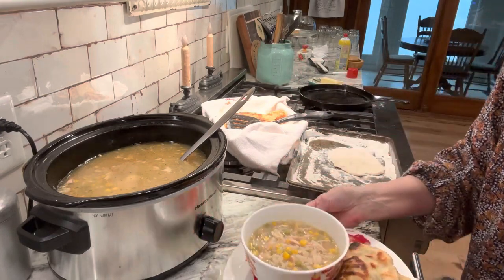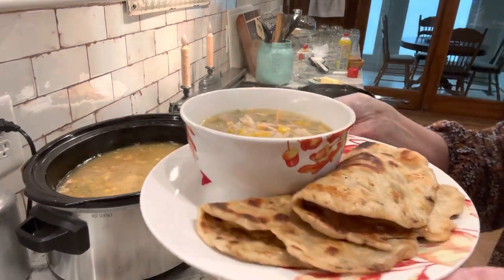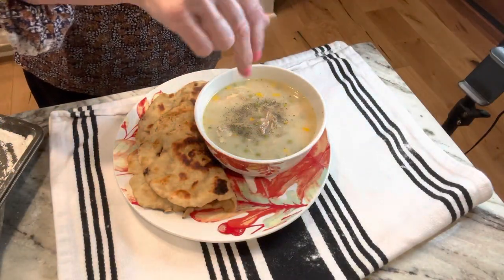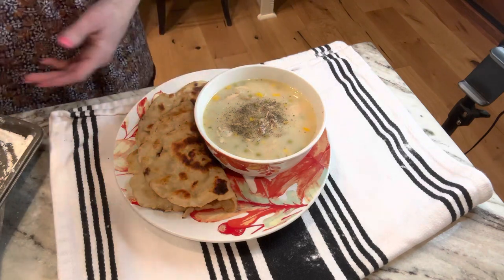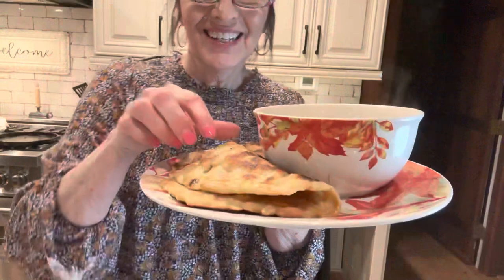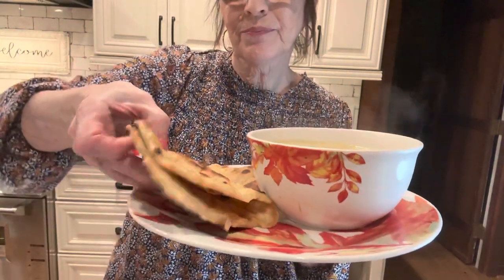Yogurt flatbread — what an easy bread to make. This is our third meal from this rotisserie chicken. I'm going to add just a little bit more pepper on the top. So here's our flatbread — I think it's beautiful. This was fun to make and I'm so glad y'all were here. Y'all go cook something.